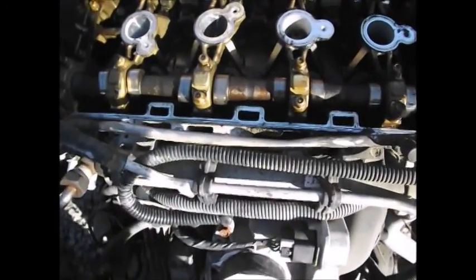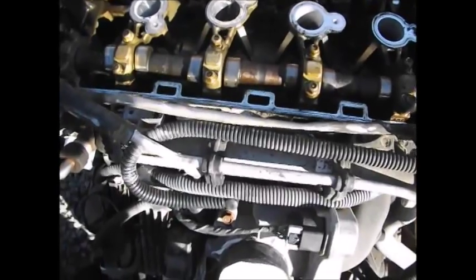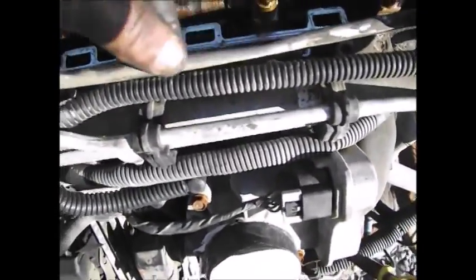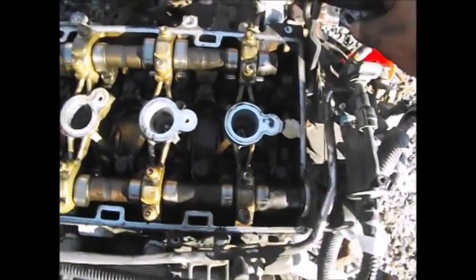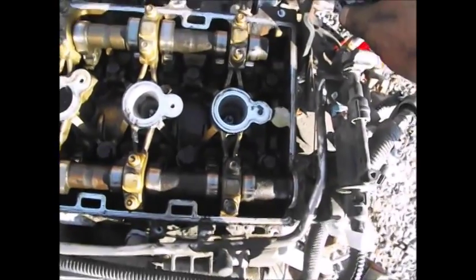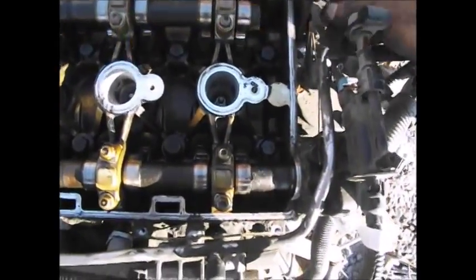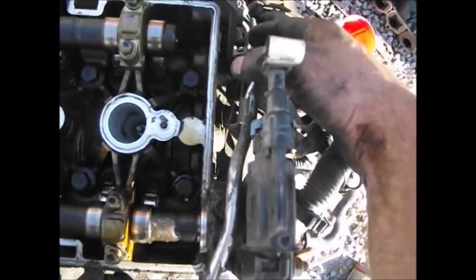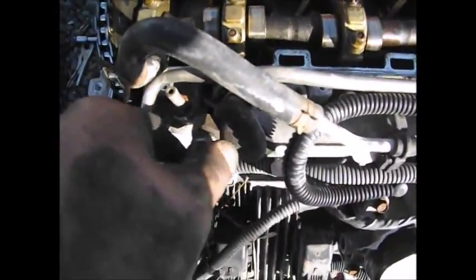Removing the fuel rail on a 2.2 Ecotec GM motor. What you want to do is start with the incoming fuel line. There is a bracket on the transmission side with a stud sticking out — remove the nut, which is the side support for the fuel line. Then you have a big nut here that you want to loosen up.